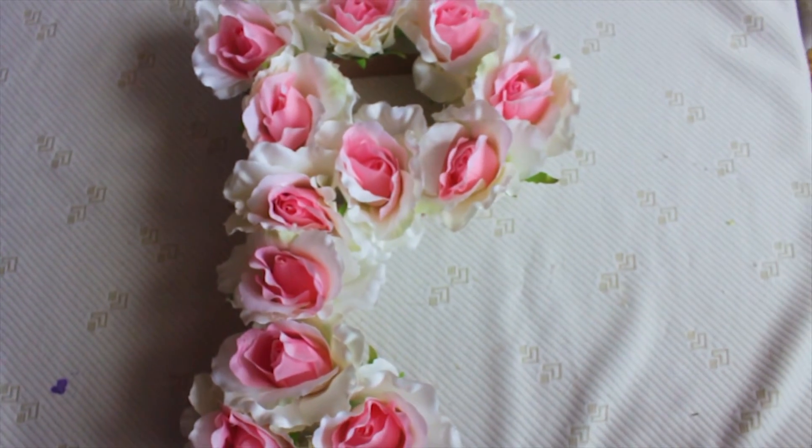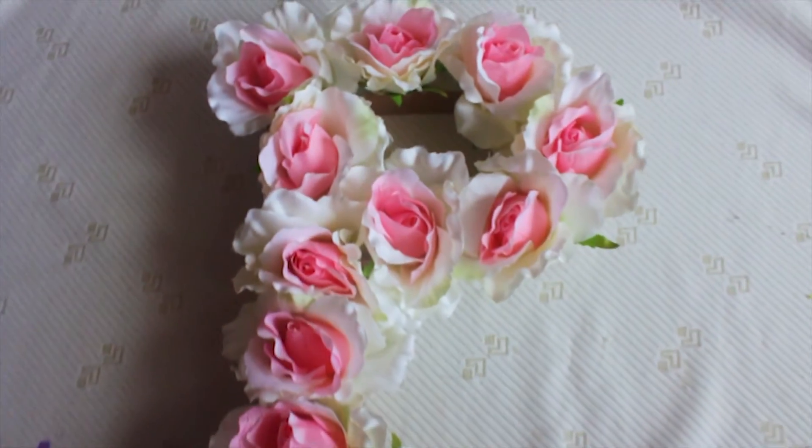And that's it, you have the flower letter! I love this idea, it's one of my favorites.